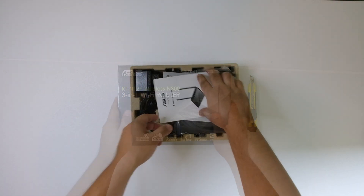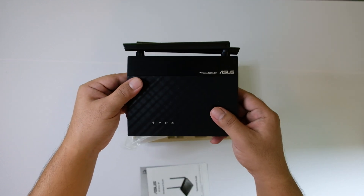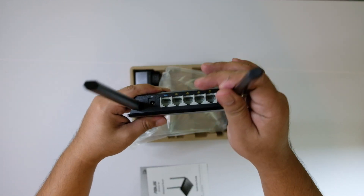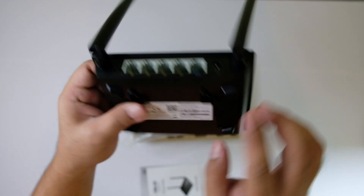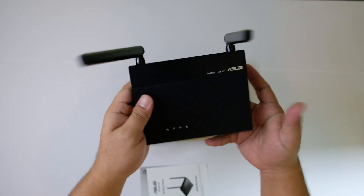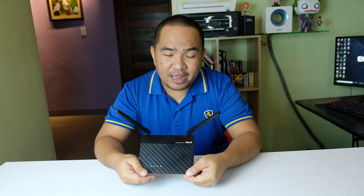The things that come in the box are the quick start guide, the warranty note, the router with two non-detachable antennas, one WAN port, four LAN ports — all Fast Ethernet, only capable of 100 Mbps — and of course a LAN cable and a power adapter.